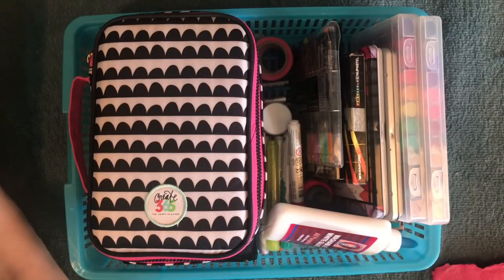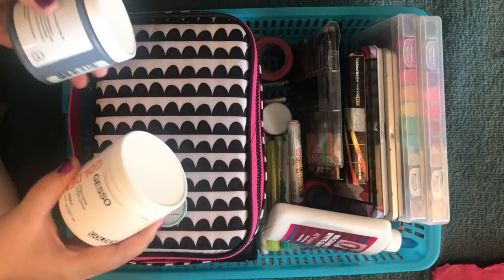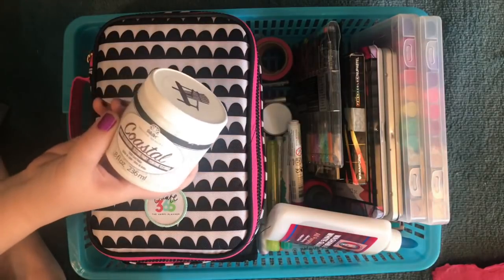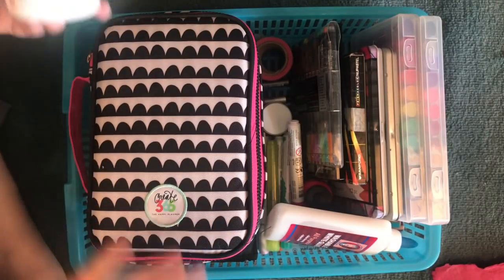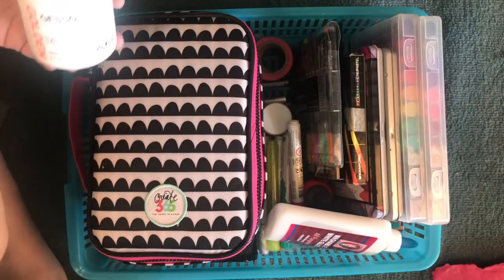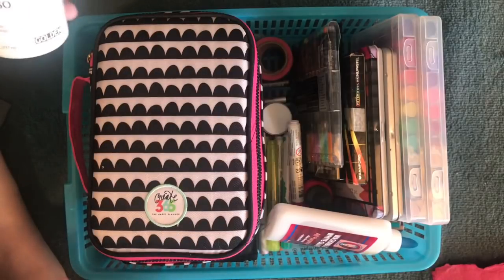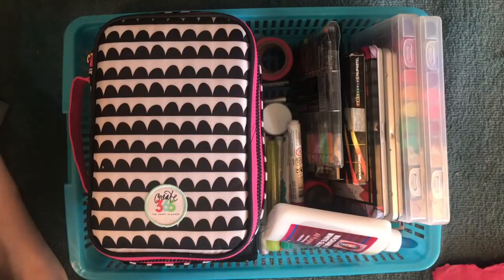There's another bin over here with other stuff — like if I'm going to really get into doing art. I've got white and black, and this is Coastal by Folk Art, which is really fun and textured, plus some more acrylic paints. If I'm going to go big, I have a giant roll of drawing paper that I put down on my rug and I actually sit on the paper and start working, painting on it. So that's why these are in a different container.